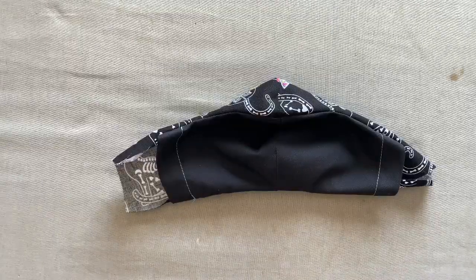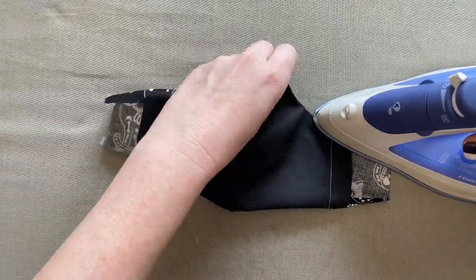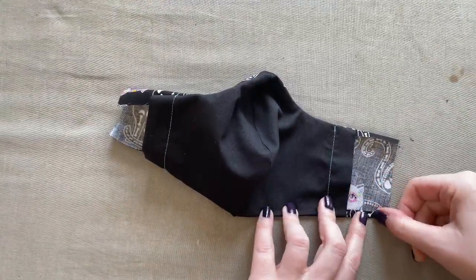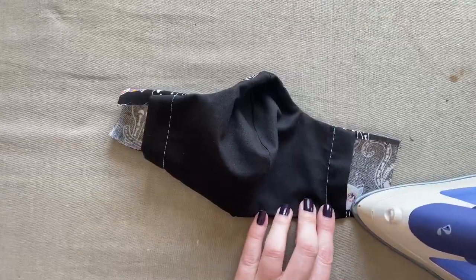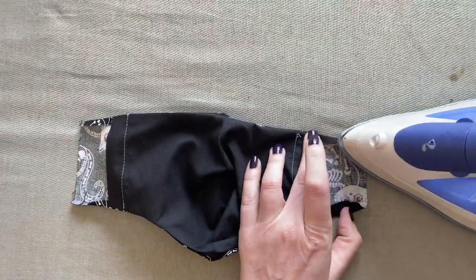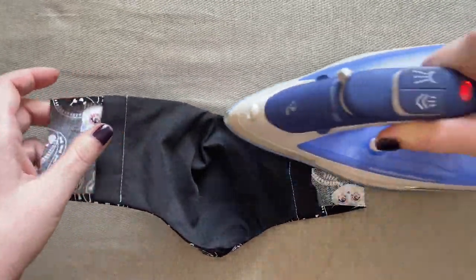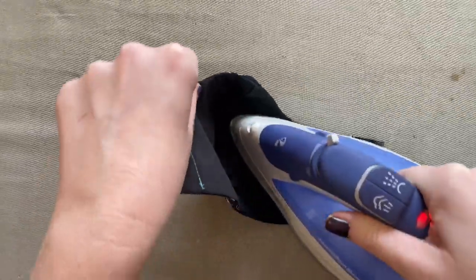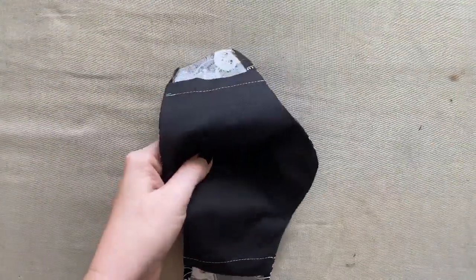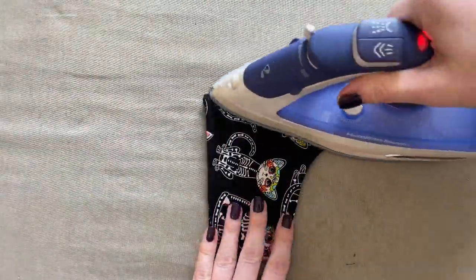Once you've finished putting slits in both the top and bottom seam allowances, go ahead and flip your mask right side out. Our next step is to very carefully press the edges of the mask — make sure both the lining and outside fabric are even and neither one is rolling towards the inside or outside. Take the extra fabric on the outside of the mask and press the edge up a quarter of an inch, working your way around all the edges across the entire bottom and top.